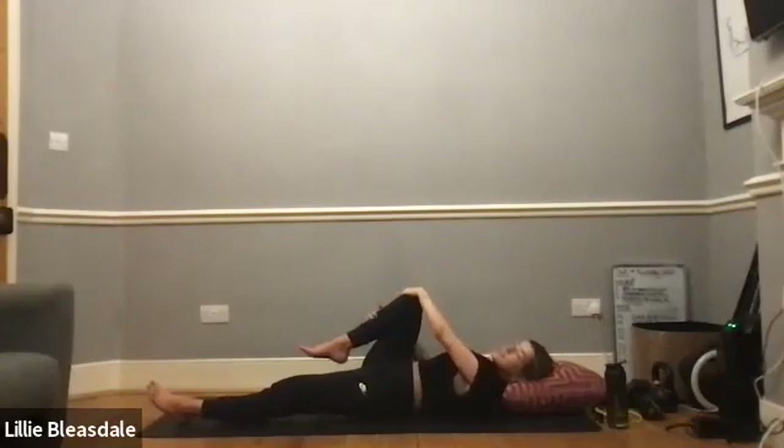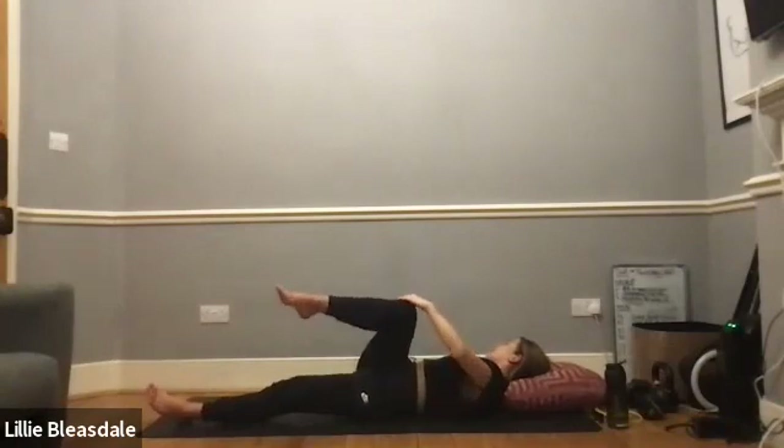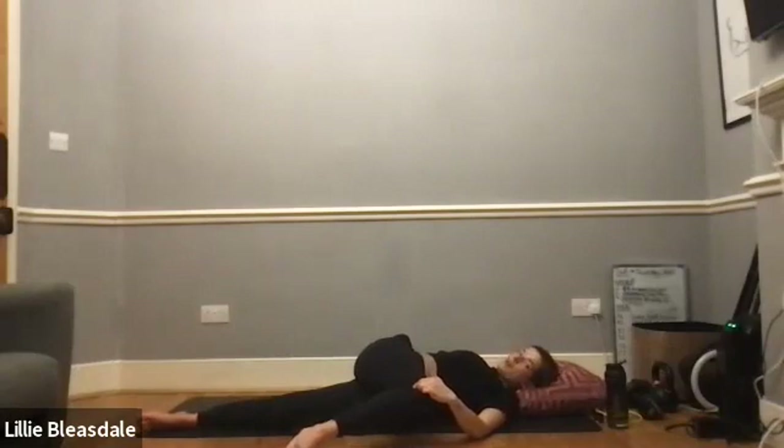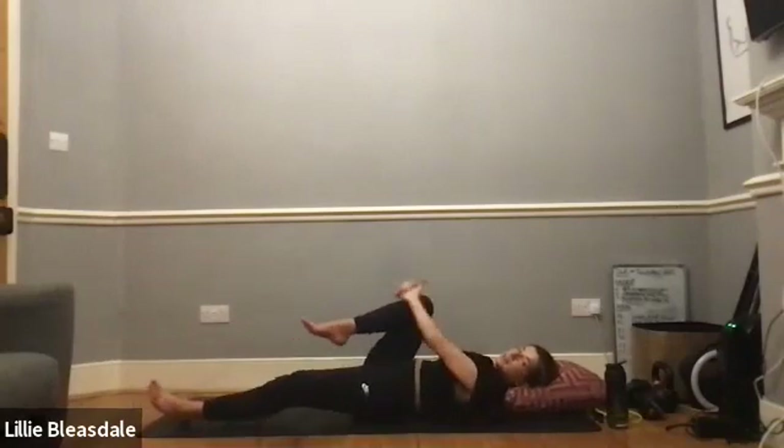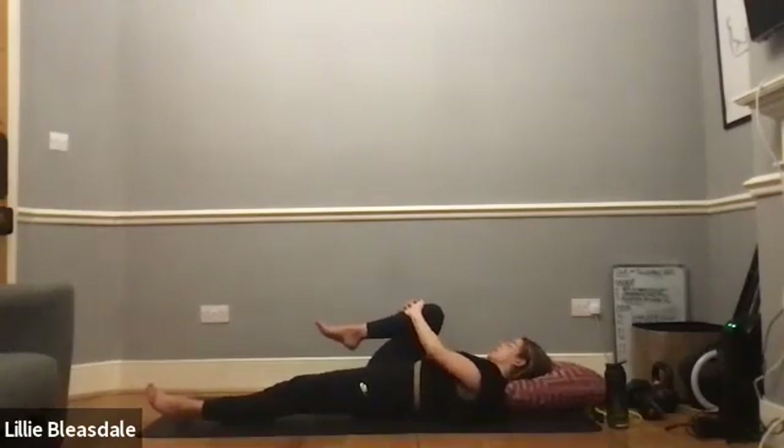Taking the left hand to the outside of the right knee, right arm out to the side, turning our heads towards the right — a big twist as that right leg comes over to the left-hand side. Working through our spinal rotations, holding this spinal rotation for a little longer than we normally do. In five, four, three, two, and one. Bringing that right leg back in and giving it a nice big hug into the chest.